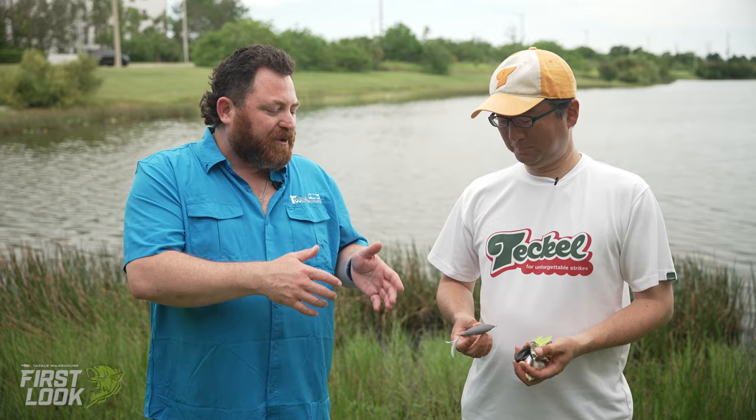Next up is a bait I'm really excited about. A couple of us got to see this last year when Hideki came to Tackle Warehouse to show us some stuff and shoot some videos. It's a very cool bait called the Sharker. Talk to us about the Sharker and tell us what it's all about. Actually, I've been testing for like three, four years. And finally I could develop the light action I wanted. This is a hollow body frog, but it's not a frog shape — it's more a fish shape, a shad shape.